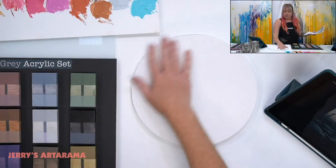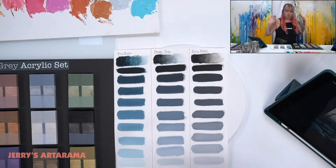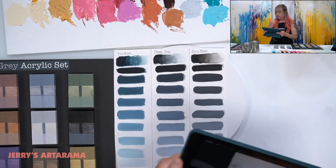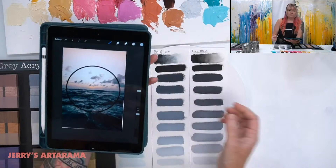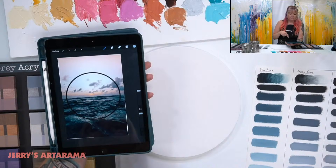Alright, so just to explain what I'm doing right now: I'm going to be doing a painting on a new round canvas that we have, and I have to pick my colors. I have all my old swatches from all the different shows I've done. I need to show you my iPad — this is my reference photo with a circle on it, just to have a divider for my circle and work out my composition.